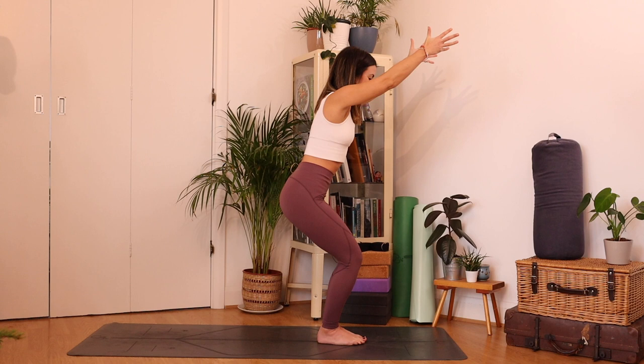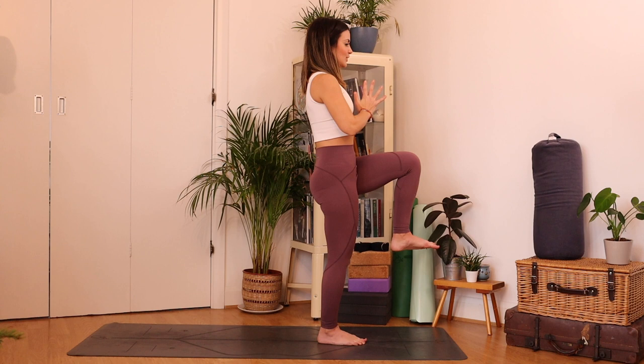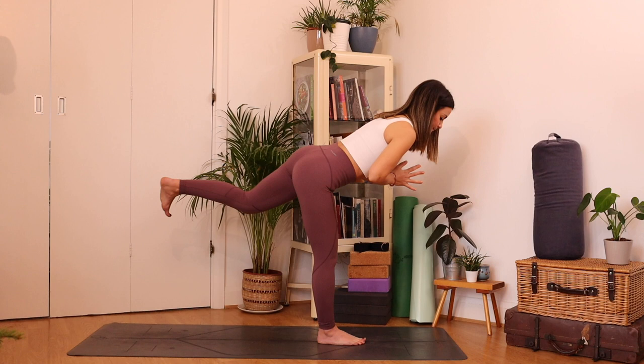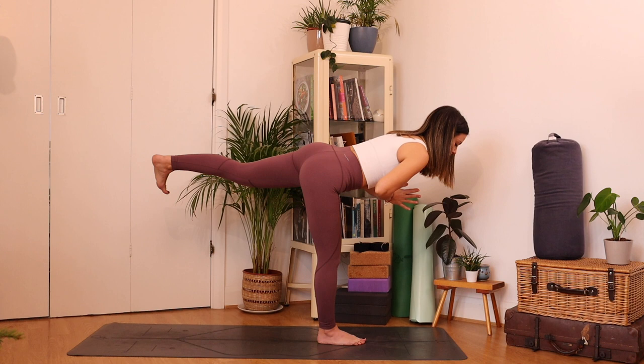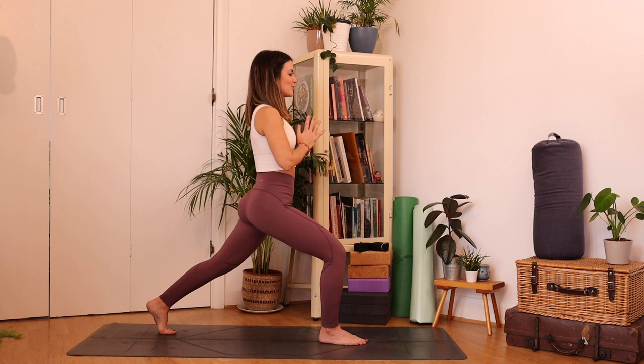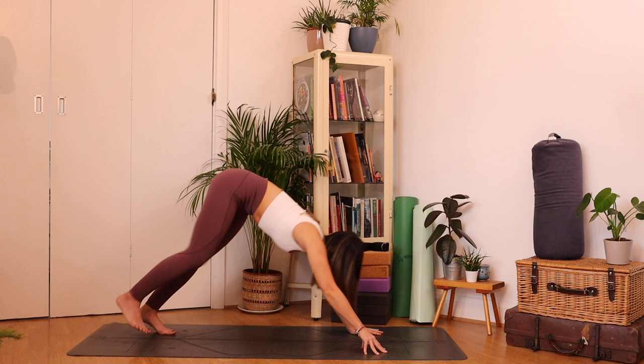Hands together at heart center, press to your midline. Ground through your right foot and then bring that left knee up, extending it back into warrior three. Keep that breath flowing — I know it's tempting to hold the breath when we come to balance. Then bending into your standing leg, drop those back toes behind you. On an in breath, reach the hands high. On an out breath, hands come down and step it back to a downward facing dog with control. We'll all meet back in our downward facing dog.